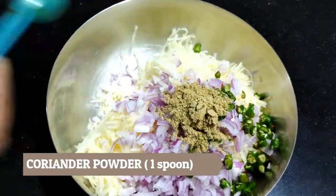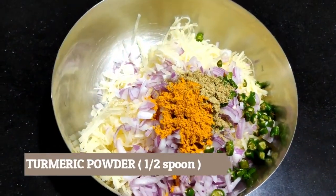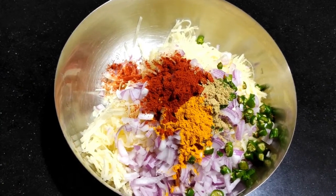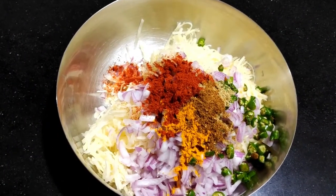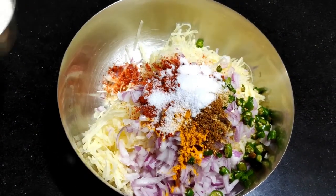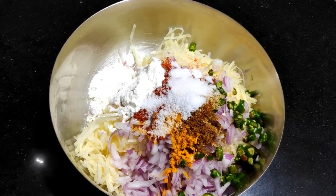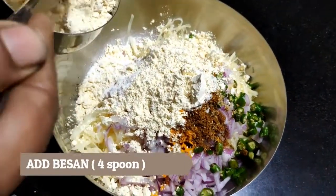Add 1 teaspoon coriander powder, half teaspoon chili powder. Add 1 teaspoon red chili powder — if you are making this for children, adjust the spice level accordingly. Add half teaspoon garam masala, salt to taste. Now we will add 1 teaspoon arrowroot powder — you can also use rice flour or cornflour to make it crispy. We will also add 4 tablespoons of besan (chickpea flour) which will act as a binding agent.